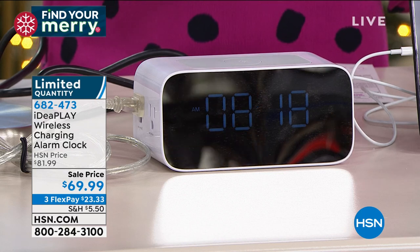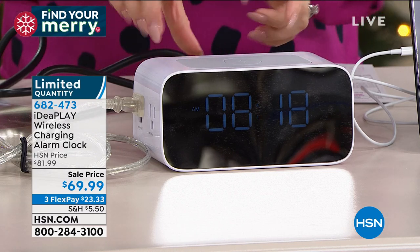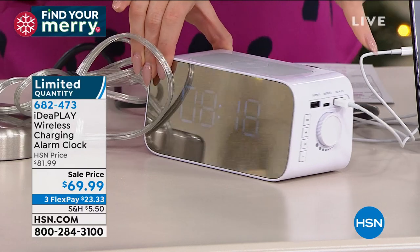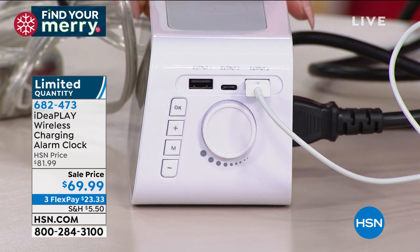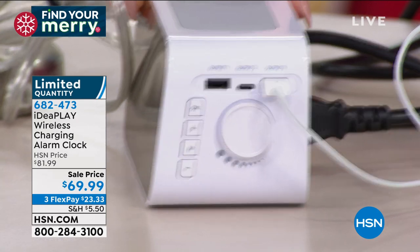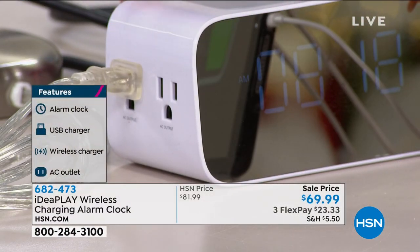What this also does is charge everything. On top we have a wireless charging station, and on the side there are three USB ports to charge your phone, tablet, or whatever you want. Then look on the other side — it has two AC outlets.